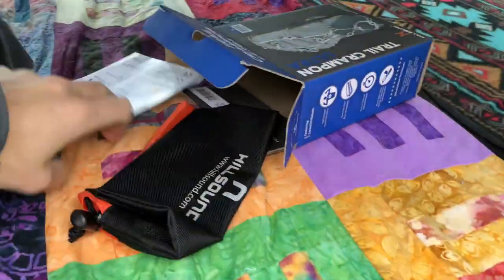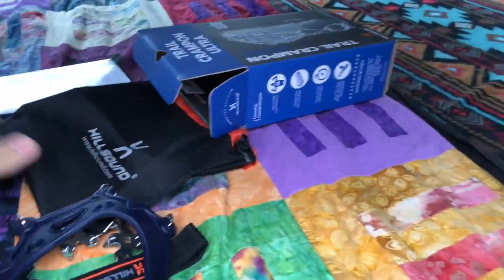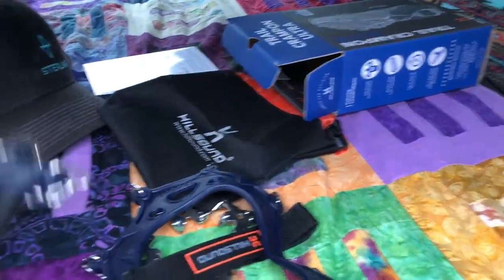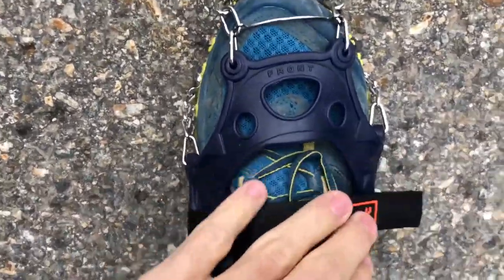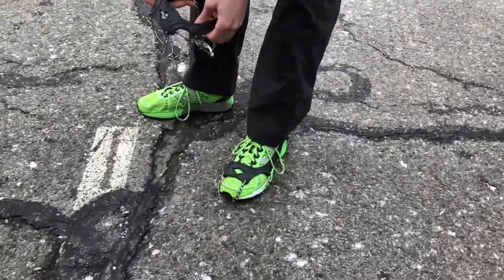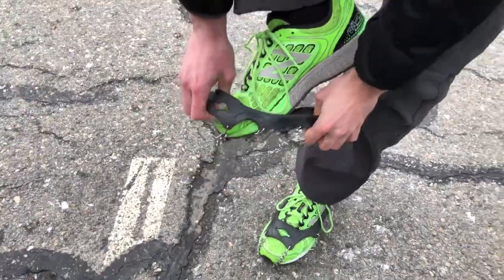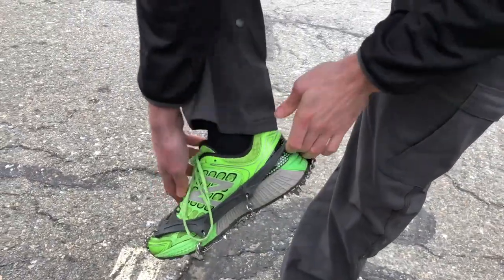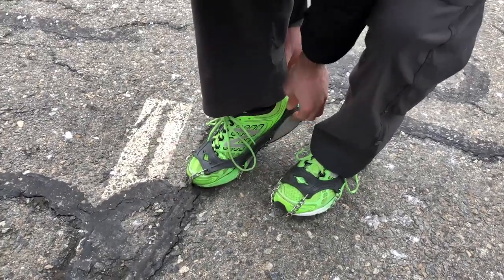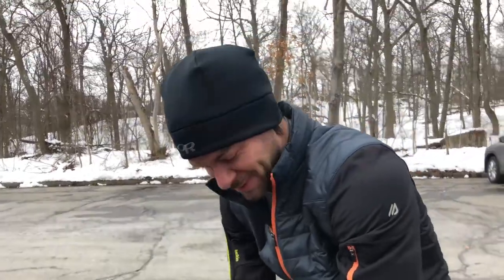Nice looking. Comes with a bag — don't need the bag right now. I love that they have this little strap because while I test these, Keith has my old trail crampons. New to Keith, but they don't have that top strap and I've had so many issues with those on major mountain runs where they just slide off my boots.